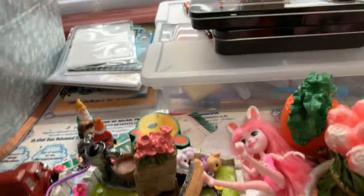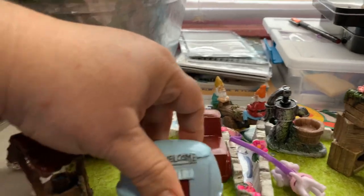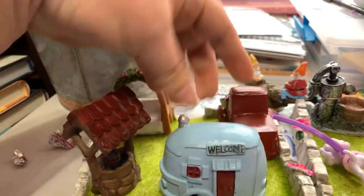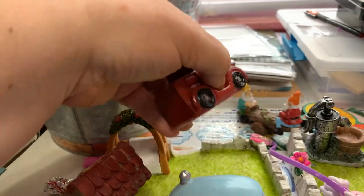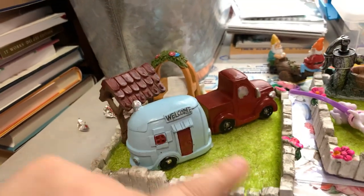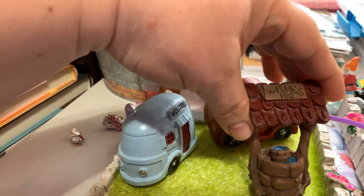My daughter's been sitting here playing, so she's already been playing with these things, but I must add them to the haul because they're so cute. I got this little camper — these were with the fairy garden items — and this red truck. So cute! That's going to be in one of these little fairy garden plots. We also found a new wishing well; the one we had last year broke.